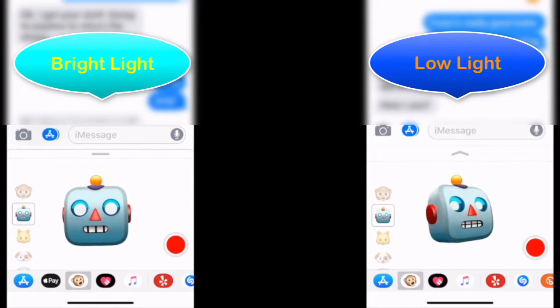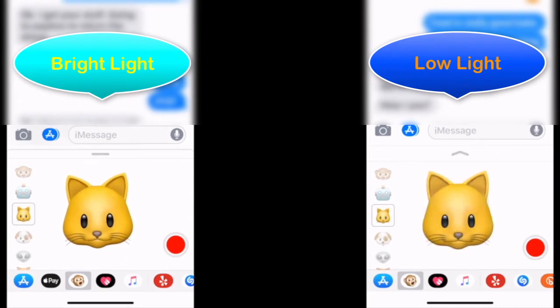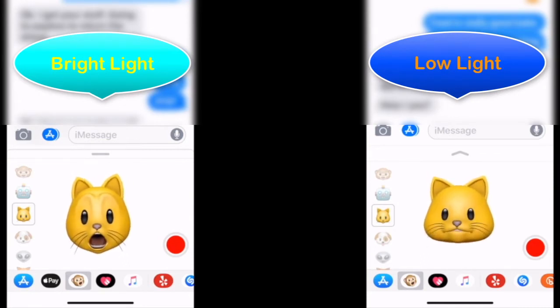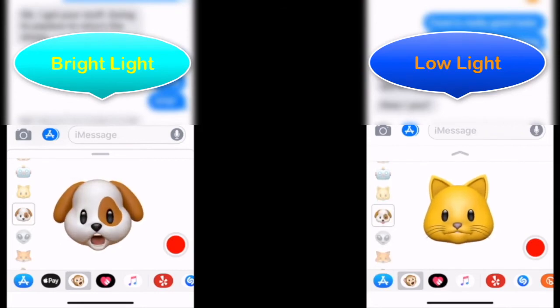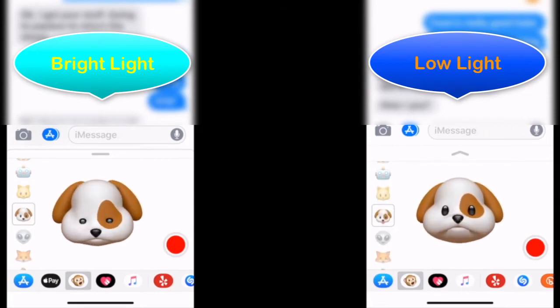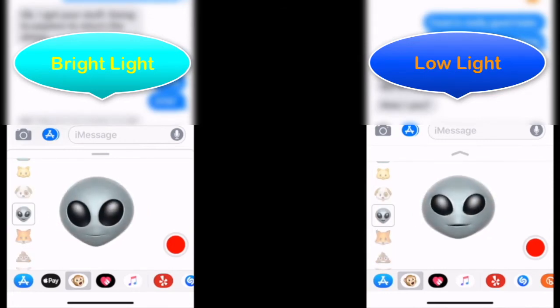To the left side of the screen is where I have adequate light, where it's nice and bright. To the right is an example of whenever I use the Animoji and it has low lighting — so this could be at nighttime or with very dim light. You can see looking at all these different Animojis where I'm trying to move my mouth around and blink, and it's just kind of quivering or shaking around.